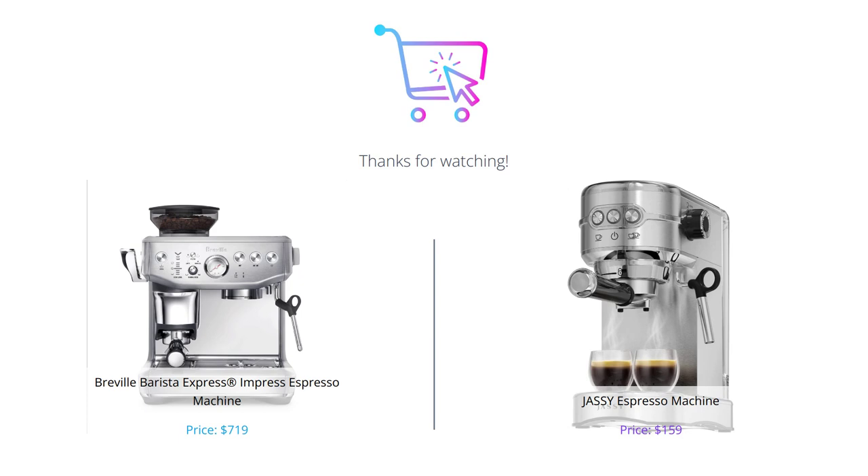Don't forget to hit that like button, leave a comment with your thoughts, and subscribe to our channel for more reviews.